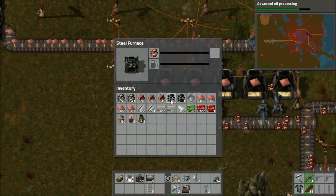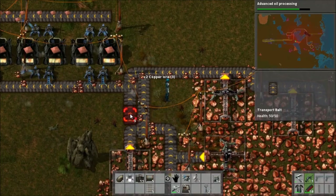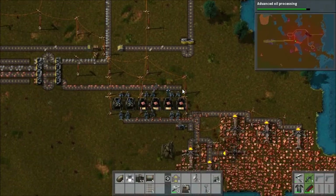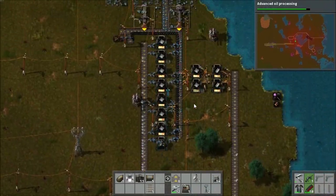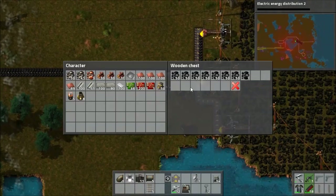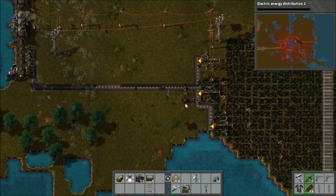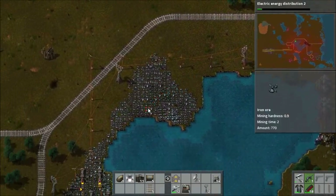I stick some coal in and then decide that now copper production is good enough that we can have a dedicated coal supply like we do with iron. So I set up the chest for that, and then I have to actually go grab some iron since I just used it up putting coal into the furnaces. So I run over and grab some more coal, and also we got the advanced oil processing research while we were doing that. So now I'm working on electric energy distribution too, which will give us the substation — brilliant for making accumulator outposts.